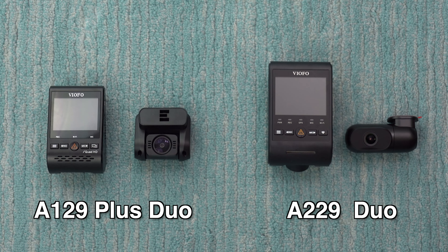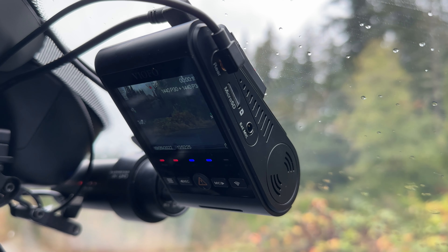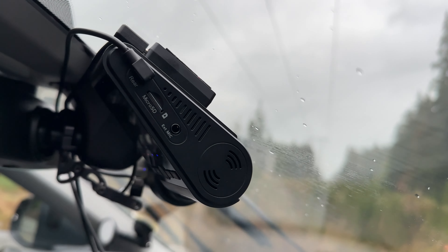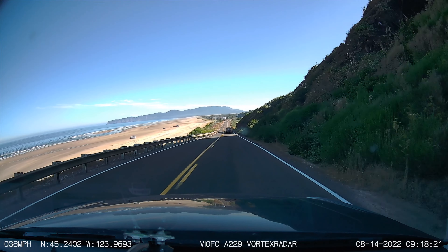It's essentially an evolution of the A129 Plus Duo, which I've really liked as a solid bang-for-the-buck front and rear dash cam. The A229 essentially builds on the A129 Plus and adds some nice modernized improvements. I've been running the A229 in my car for the past three months, and in this video I want to share my thoughts, going over both the pros and cons to help you decide whether or not this dash cam is right for you.